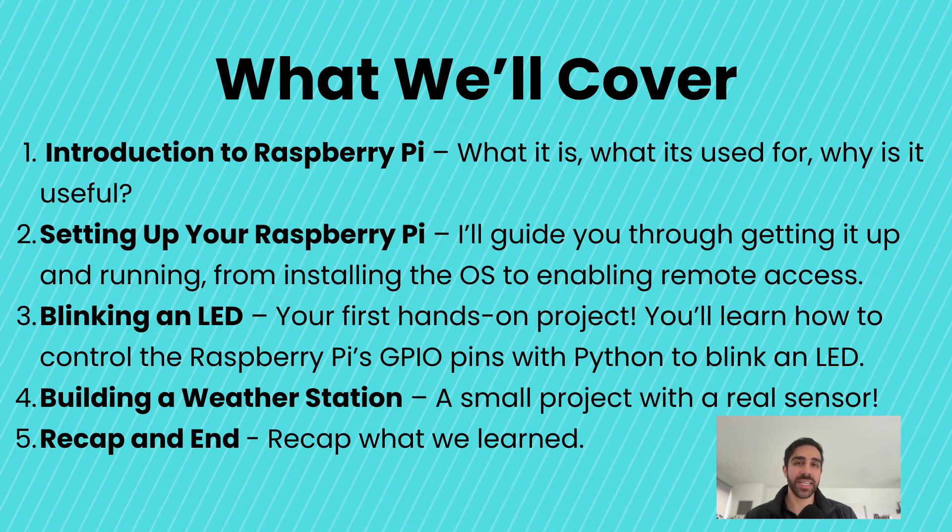Next, blinking an LED — here's where the fun begins. We'll dive into the GPIO pins and learn how to control them with Python by making an LED blink, your first hands-on project. Then, building a weather station — we'll use a real sensor to create a simple weather station, learning how to collect and display data. Finally, we'll wrap things up with a recap of everything we've learned. Let's get started with part one, an introduction to the Raspberry Pi, and see why it's such an amazing platform for makers and learners alike.